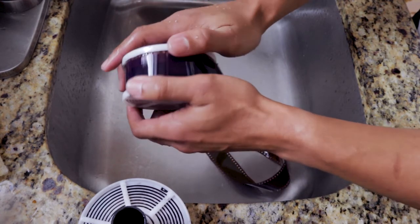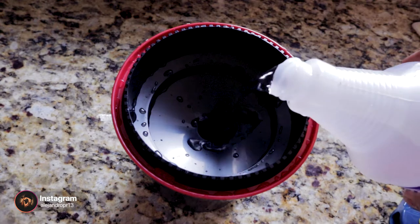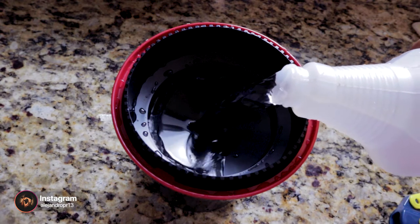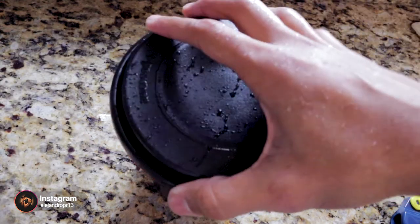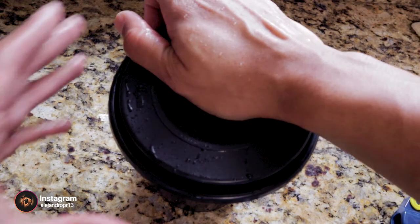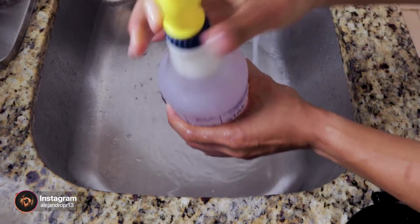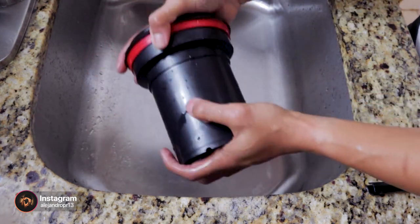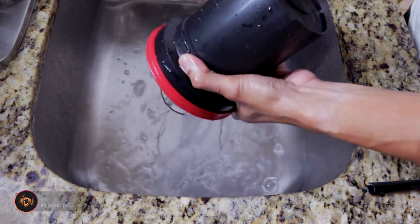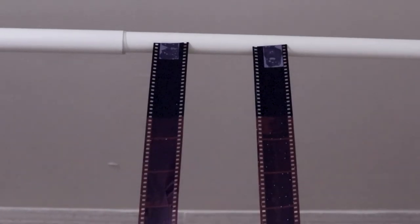Then just put it back in the reel and then in the Patterson tank. At this point we are pretty much done. The only thing left to do is to put the fixer in for one minute and stir it for the first 10 seconds. Once the minute has passed, put it back in the container and do one last wash with room temperature water, just to make sure there are no other chemicals left in the film. Then hang it to let it dry for approximately 1.5 hours.